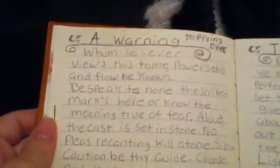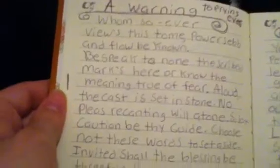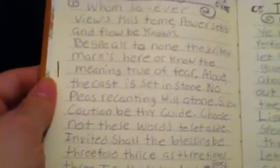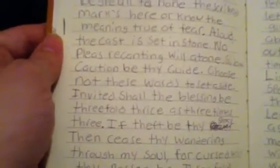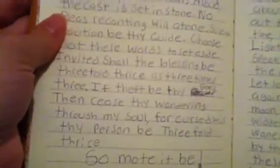That's my old book blessing — more of a curse. Let me read it: 'Whomsoever views this tome, powers ebb and flow be known. We speak to none the scribe marks here, or know the meaning, true of fear. Allow true castes to set in stone. No pleas recanting will atone. Silent caution be thy guide. Choose not these words to set aside. Invited shall the blessing be, threefold thrice is three times three. If that be thy goal, then seize thy wandering through my soul. For cursed will thy person be, threefold thrice the moated be.' So anyone who uses my information from my book without my permission is going to get cursed.